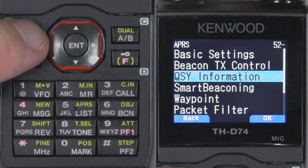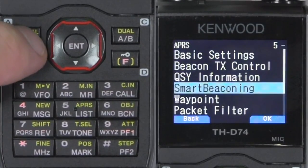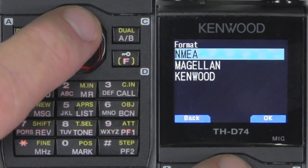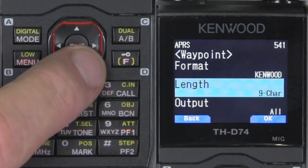Smart beaconing — I'll just take the defaults for right now. Waypoint — going to change that to Kenwood. You can use the encoder or go up and down. Length — I always use nine characters. Output all.